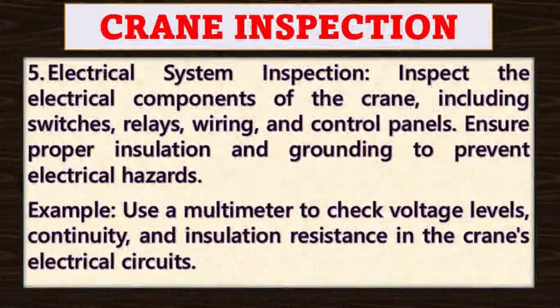Point number five: electrical system inspection. Inspect the electrical components of the crane, including switches, relays, wiring, and control panels. Ensure proper insulation and grounding to prevent electrical hazards. For example, use a multimeter to check voltage levels, continuity, and insulation resistance in the crane's electrical circuits.